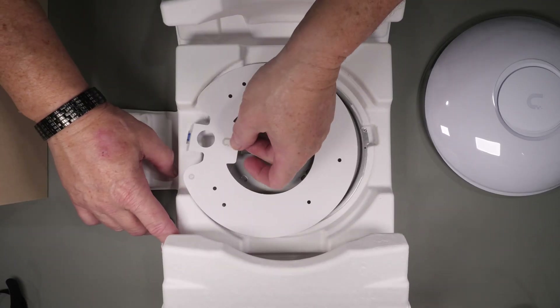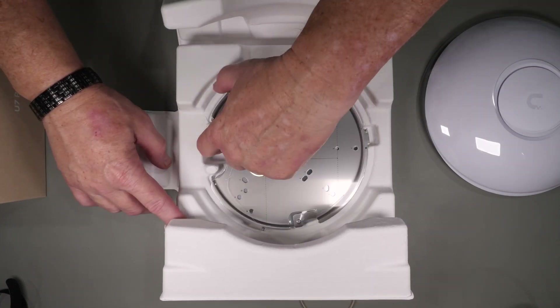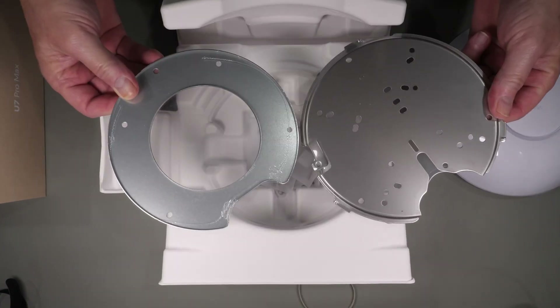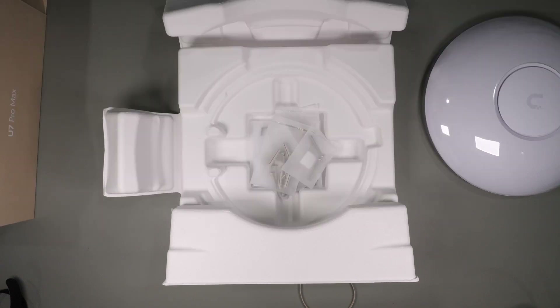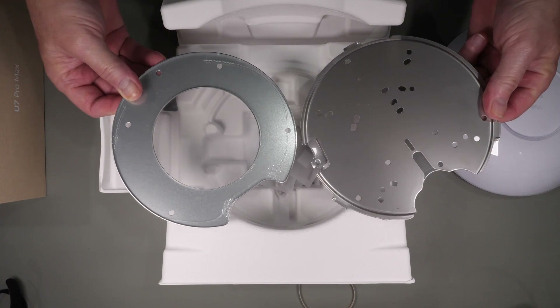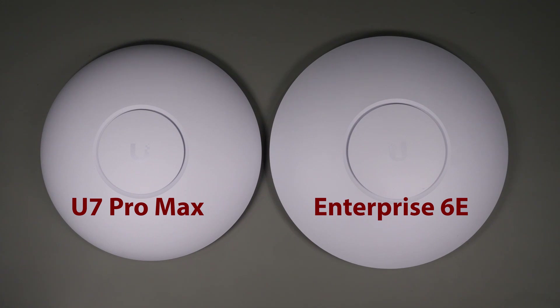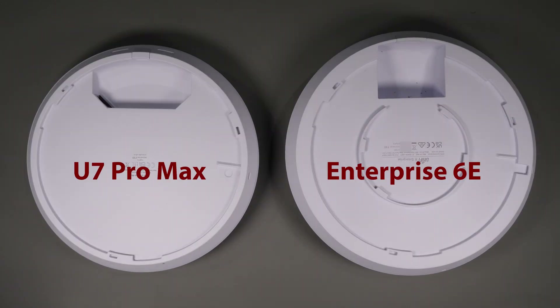You get the template to help you mark the holes, which also comes with a built-in leveler, the ceiling plate and back plate for ceiling and ceiling tile mounting, and the hardware. One nice benefit of UniFi access points is that most of them use the same mounting hardware, so upgrading or changing them out is incredibly simple. Since I was replacing the U6 Enterprise, looking at them side by side, you can see that the U7 Pro Max is actually smaller than the U6 Enterprise version.